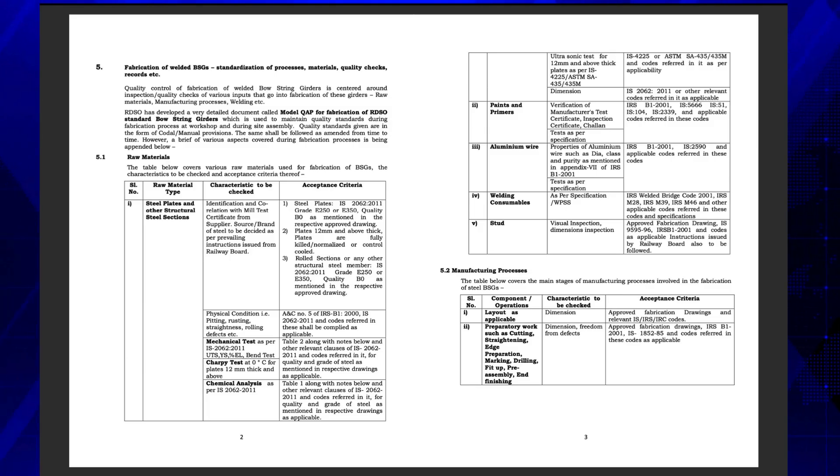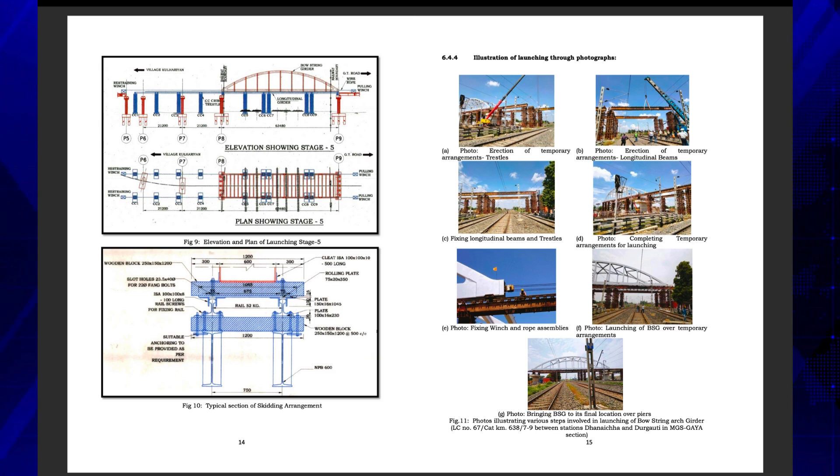The guidelines explain step-by-step stages of inspection involved in fabrication of these girders, starting from inspection of raw materials. Erection and launching schemes have been explained with the help of sketches and reel photographs.